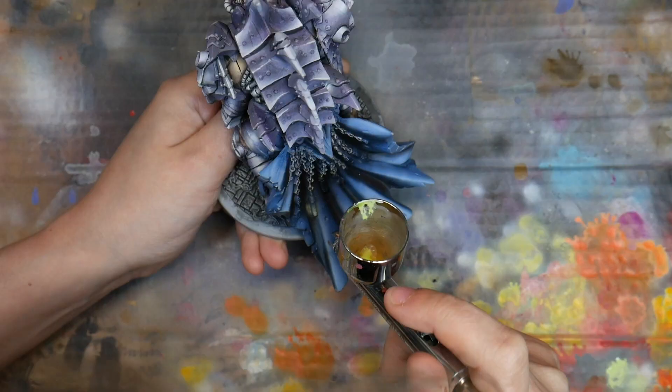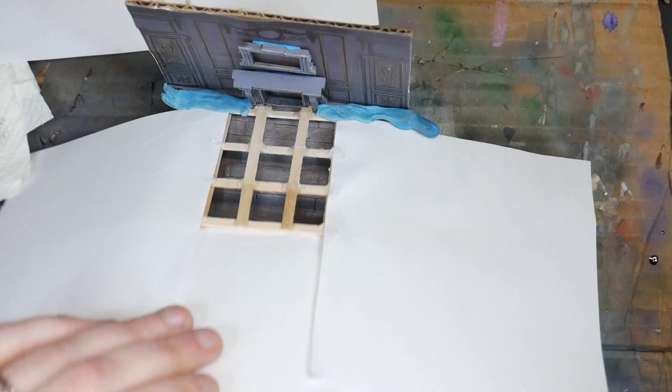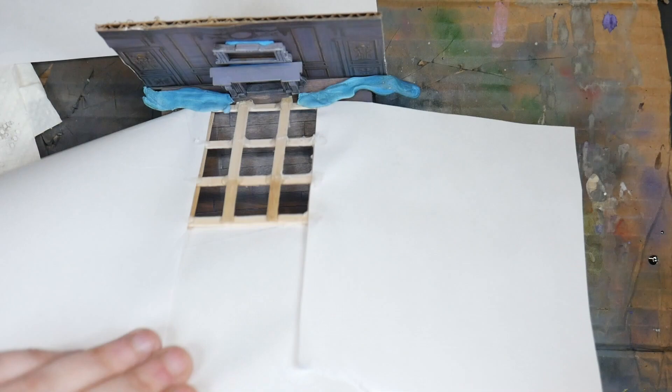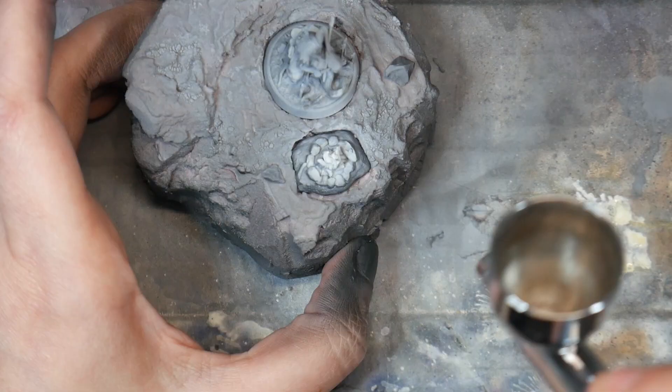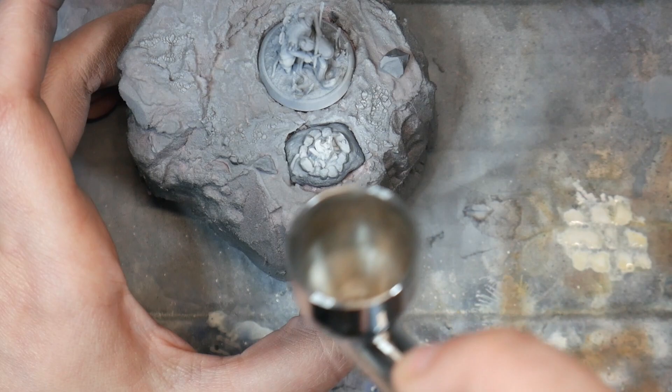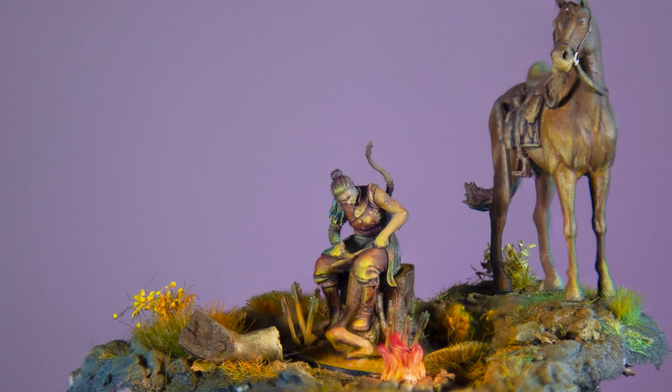The verdict: this is a serious airbrush for serious painters. I used my Apache Talon for almost as long as I've been painting and have just recently switched out, so do not feel obligated that you have to go get this airbrush — you definitely don't. But if you are looking to upgrade, or you know this is the hobby you're going to be in for years to come and just want to get the right airbrush the first time around, then this is definitely the one.